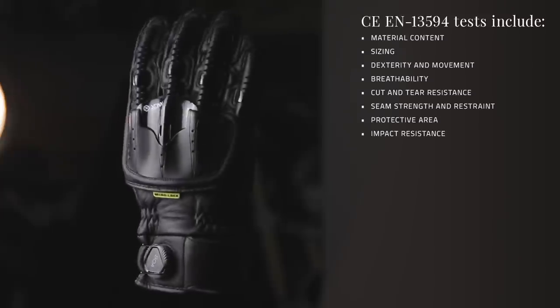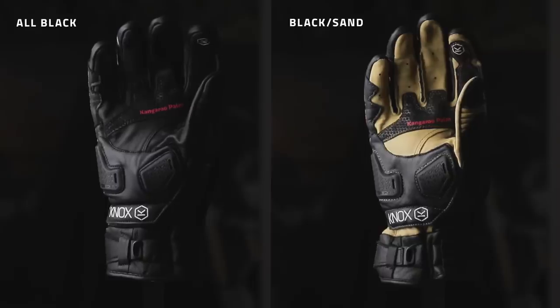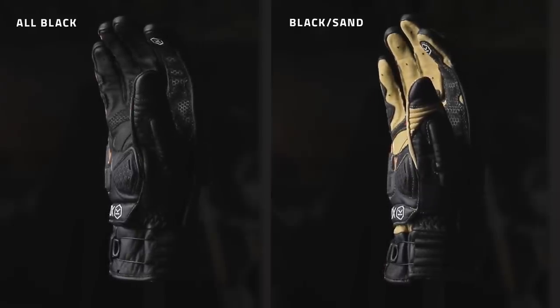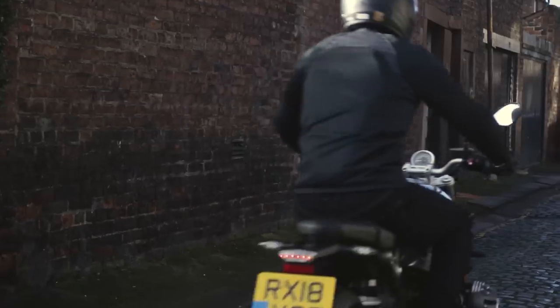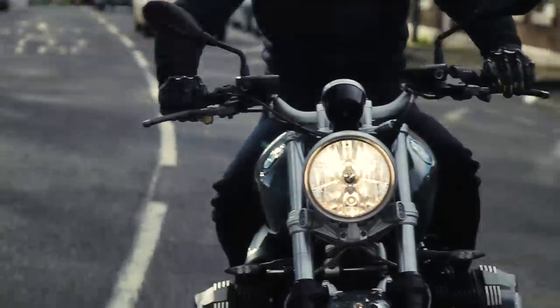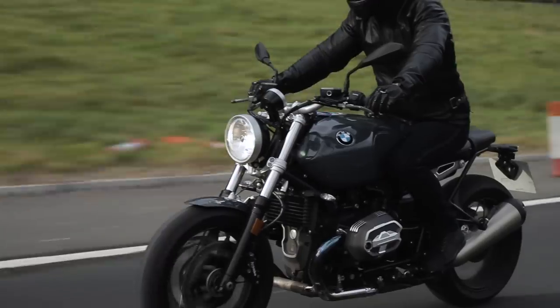Sizes come from small through to 3XL and it comes in two colourways: a black and a sand — and this is the all black. So that is the Handroid Pod Mark IV. For more details, images and specifications check out the link on the website. They're available right now online and in store.